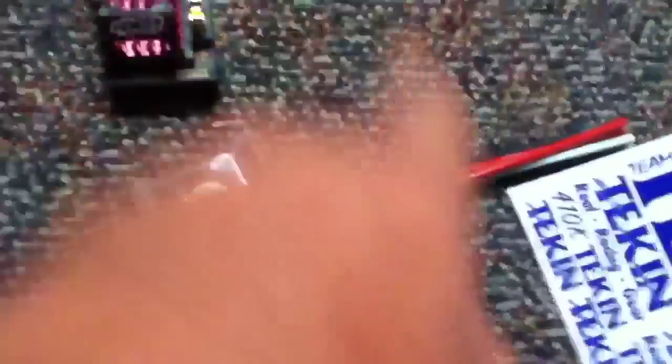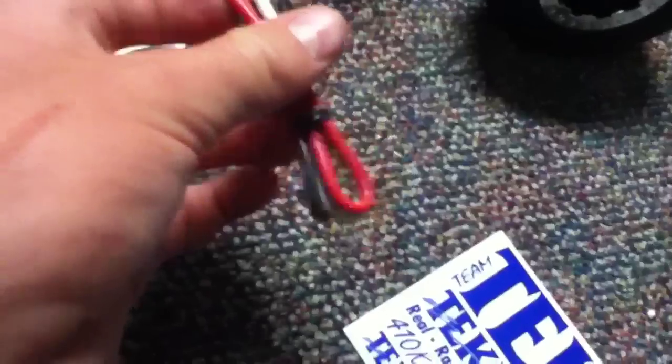Teakin sticker sheet, blue Teakin sticker sheet. And what is this — oh, fan! Yeah, and then there's your fan plug. Probably gonna put that on. Oh, that's nice — they even give you wires.